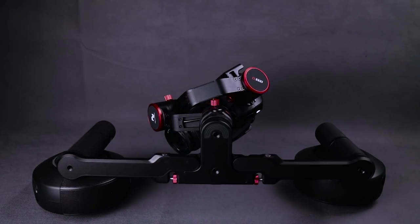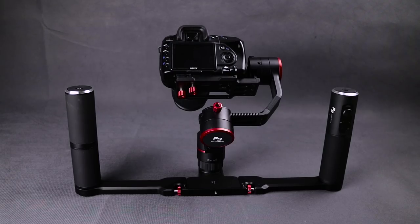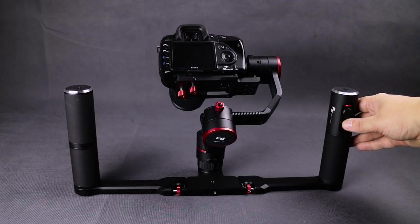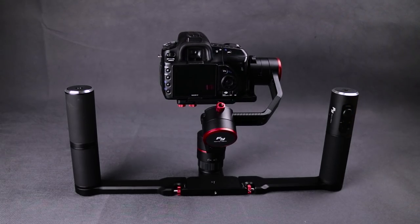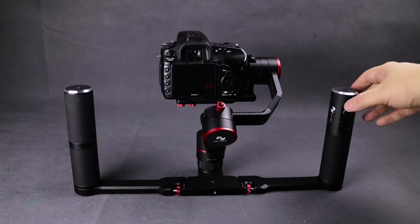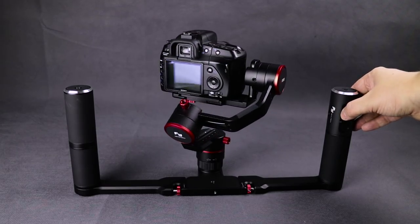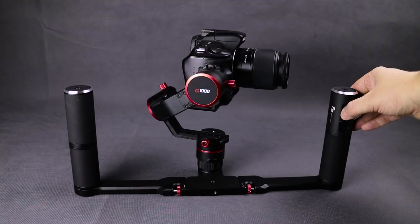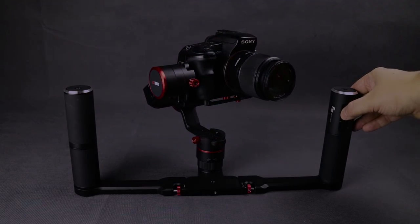Next I'm going to stand the gimbal upright, press and hold the power button, and hopefully the gimbal will spring to life with no issues. If the gimbal is not balanced correctly it will jitter or spin around uncontrollably, but if you've got everything right it will pan smoothly like this and you're all ready to shoot. Now that we've got the gimbal balanced, let's have a look at what kind of difference it can make to our footage.